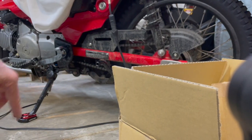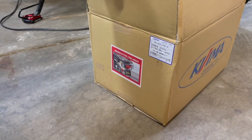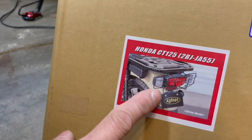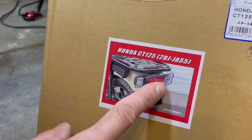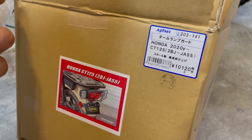All right, so there's my Trail 125. I just got a Jima rear tail light cage, so that's on the bike. You can see the part number right there.